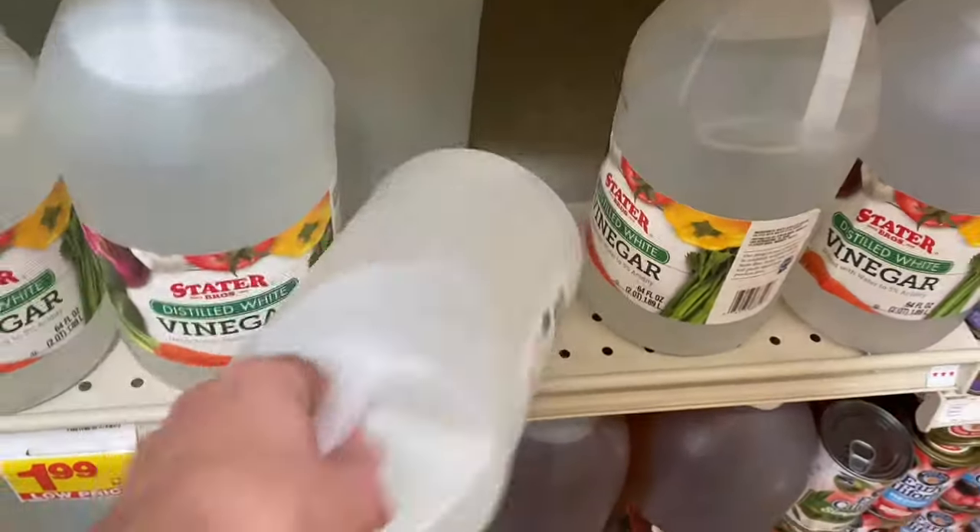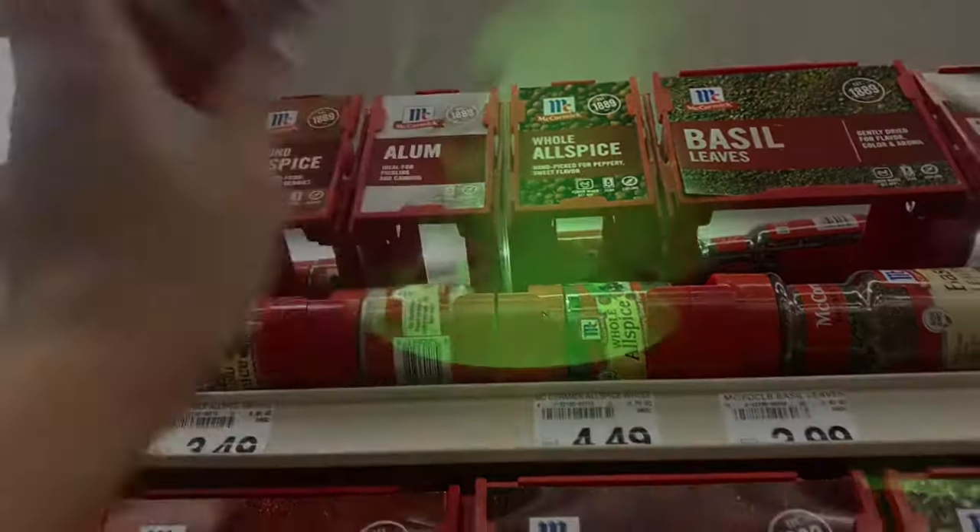Hey guys, welcome back to our YouTube channel. Today, we are going to be making witch cauldrons for Halloween.